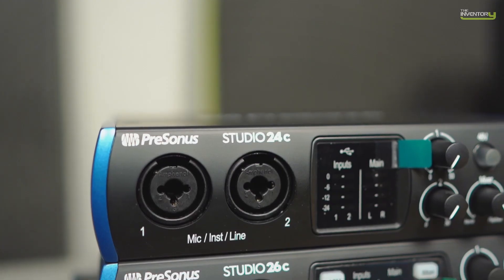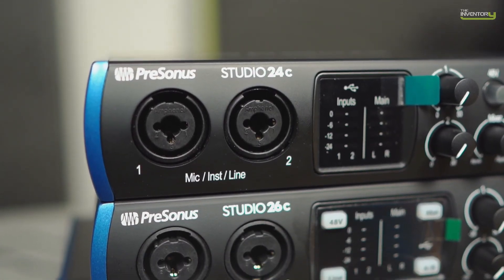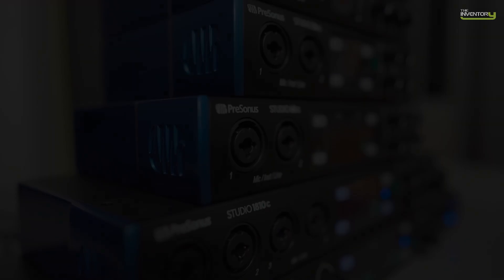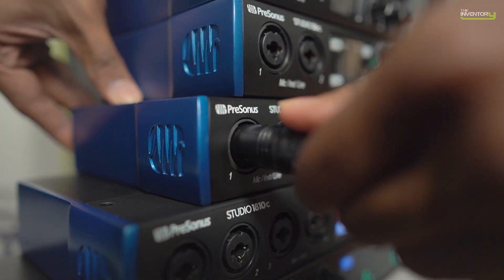The Studio Series all feature PreSonus' latest generation X-Max preamps. X-Max preamps have always been known for great sound quality — high gain, high headroom, great transient response, and a very low noise floor. That tradition carries over with this latest generation as well. The 24C and 26C feature the X-Max L preamps, which are bus-optimized versions of the X-Max since these two models run on bus power. The 68, 1810, and 1824 all offer the full-blown X-Max experience.